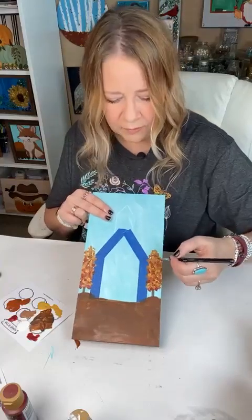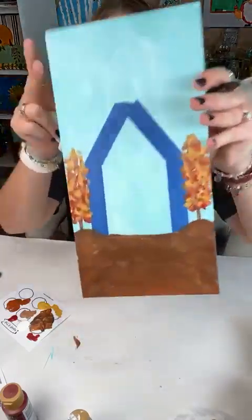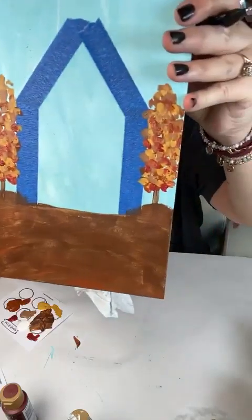Adding that kind of burgundy color to these trees. There we go — just simple, simple trees.